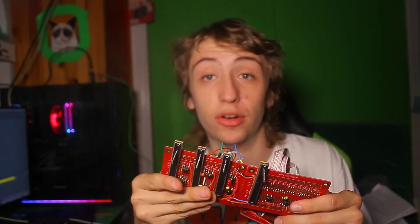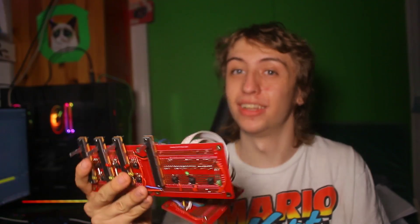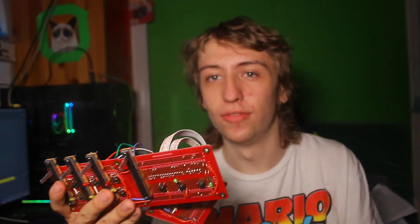This channel is a bit of a random dumping ground — if you like random content mostly centered around gaming and projects like this, you can subscribe. I do a lot of things. That's it for today's video — bye!